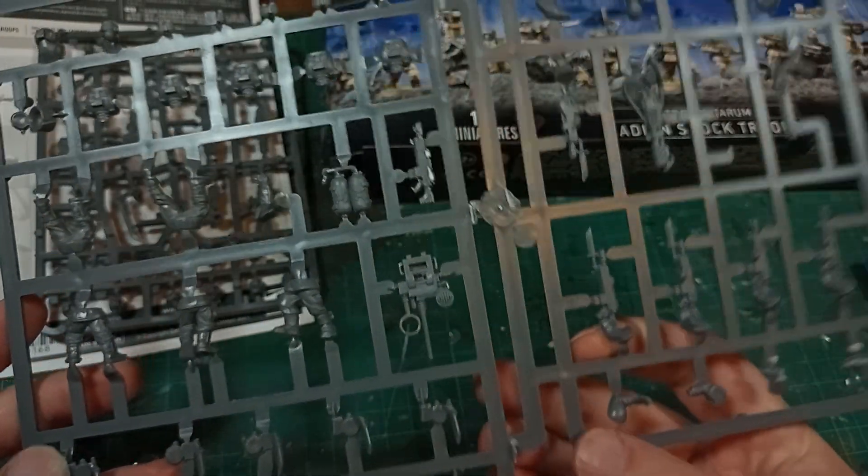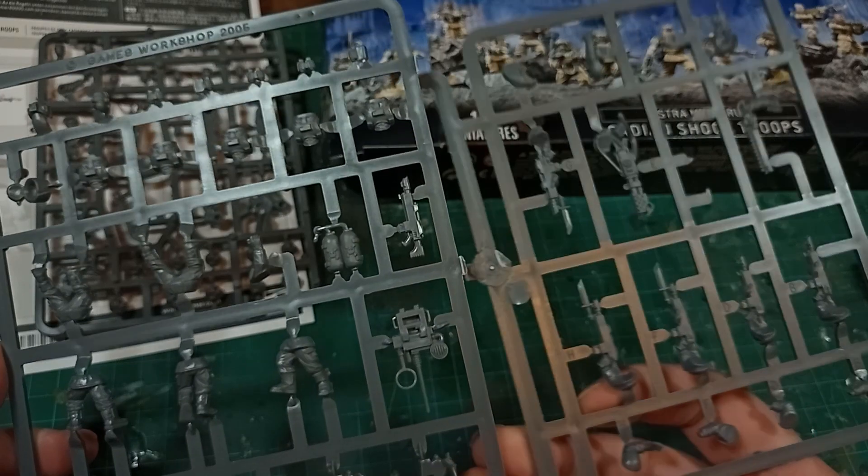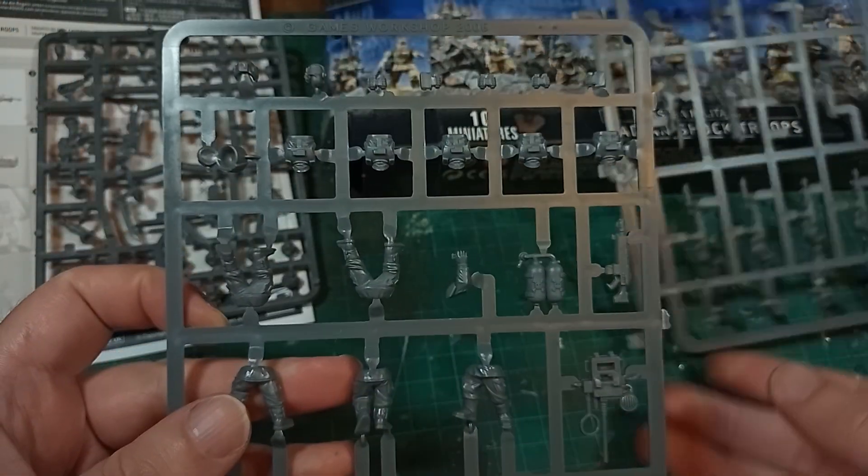Here is the original sprue, which hasn't been changed in the slightest. Older style sculpting, and everything laid out nice and neatly so you can find everything. It builds 10 models with lasguns, with some options for Sergeant, Vox, Flamer, and Grenade Launcher.